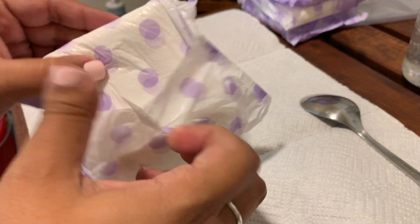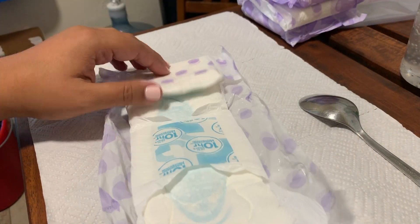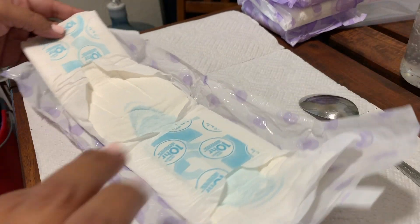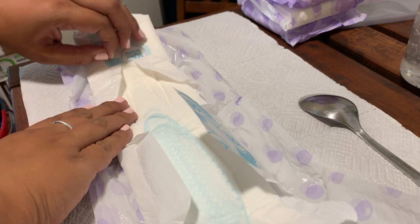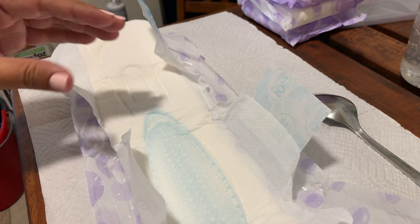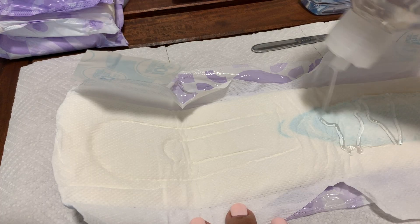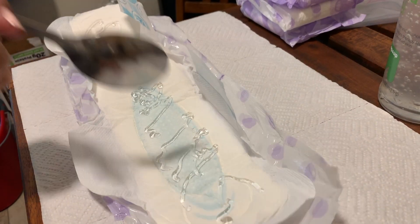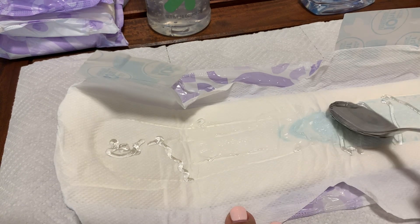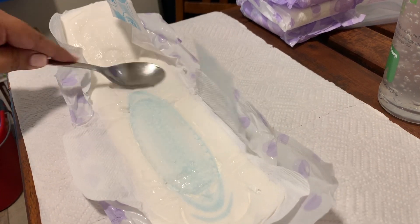We're going to do the postpartum pad sickles, starting with the Always Maxi Pads — these are huge, but they go front to back so that's good. We start by opening and removing just to one side both of these little tags or papers. I also forgot to mention we're going to use lavender oil — you can use any oil. First we're going to put on aloe vera and grab a spoon to spread it, since aloe vera is thick — that way the witch hazel doesn't seep through into the pad.